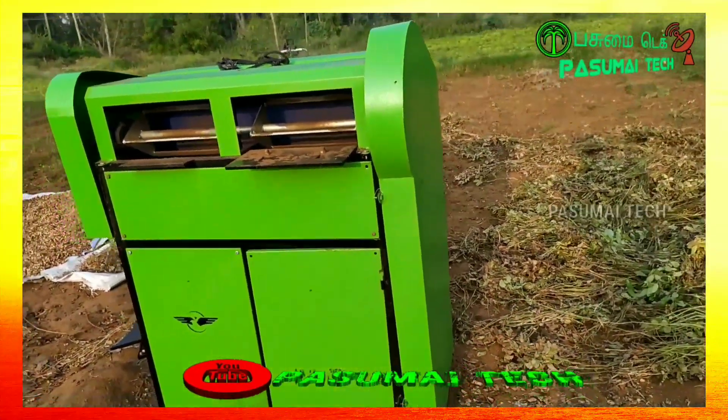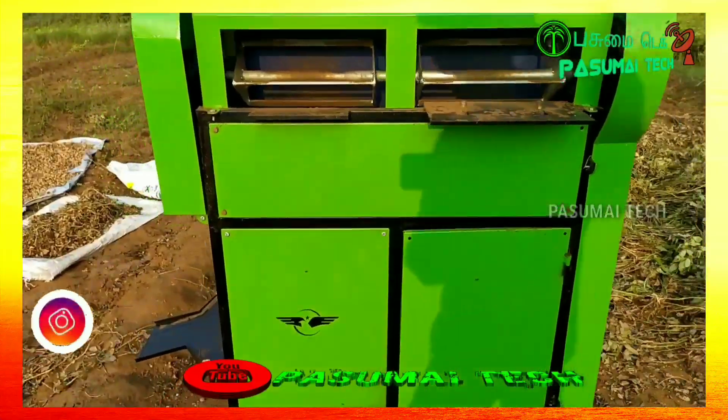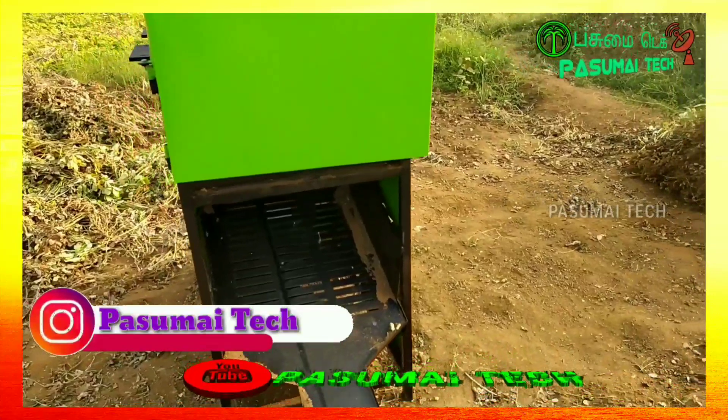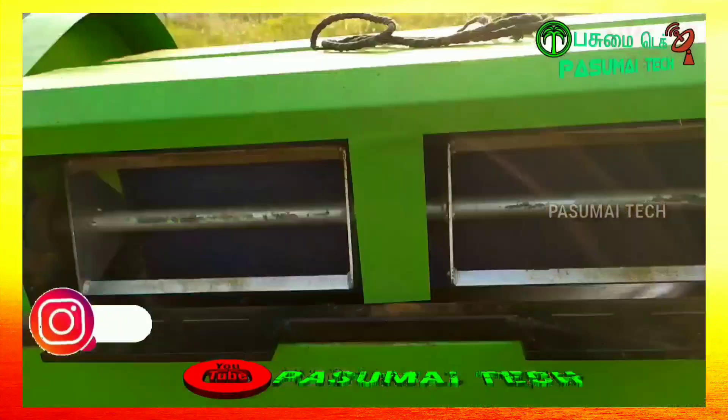This is the Grounded Harvesting Mission. You can use the Naveen System as I said. You can use the engineering industry.